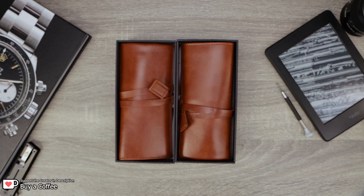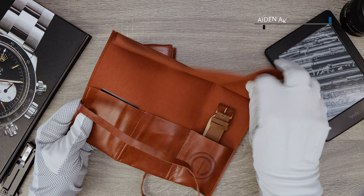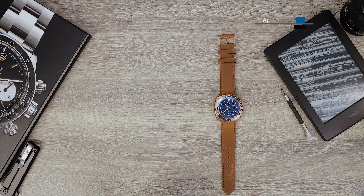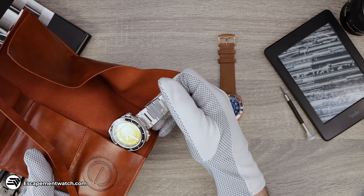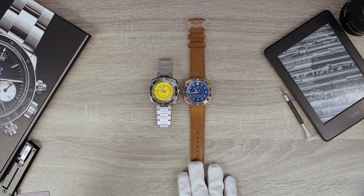It's double unboxing time. We got two brand new watches from MMI. A dive watch inspired by the cuttlefish. Now some of you may be thinking, what's a cuttlefish? Well, it's an amazing sea creature. But is this new diver an amazing sea creature as well? Let's find out right now.